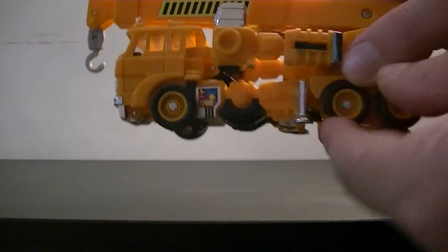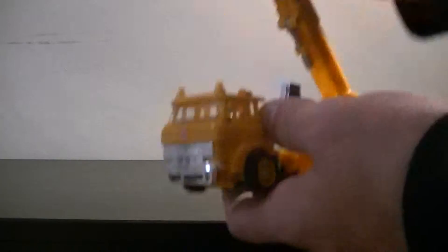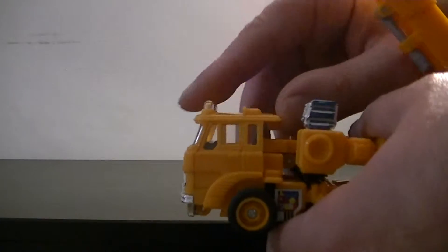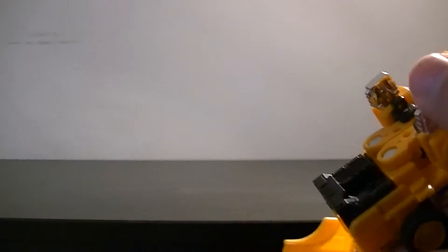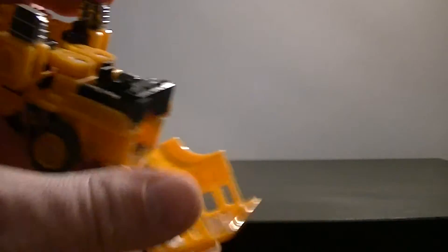The wheels are quite nice rubber, and he even has a holdover from — I assume it's a Diaclone or similar — where the cab moves down. As you can see, there is quite clearly a seat for a driver to sit.